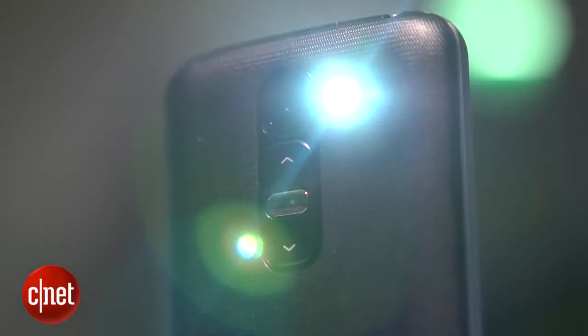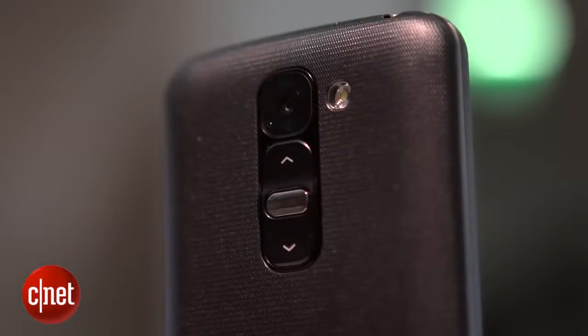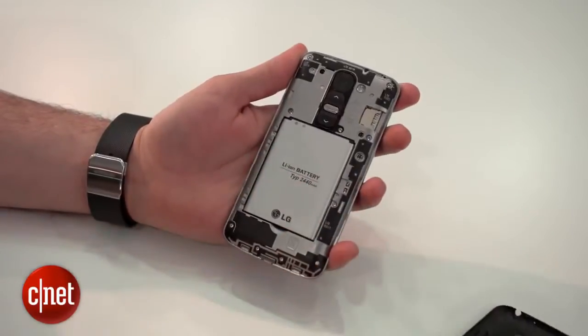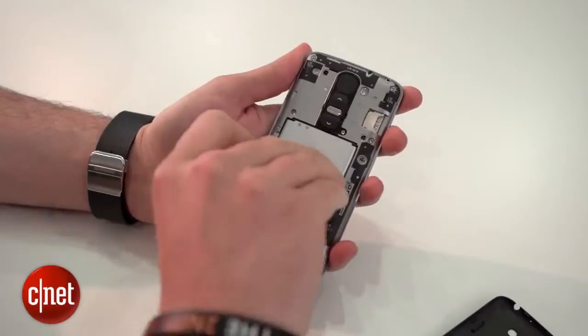Rather than the 13MP camera of the G2, the Mini packs an 8MP camera on the back, which managed to take some good shots, and its HDR mode works well. The battery put in a strong performance on our drain test, and it's removable in case you want to carry a spare.